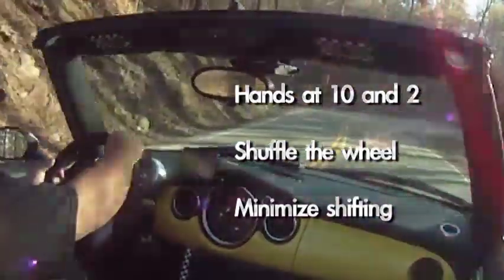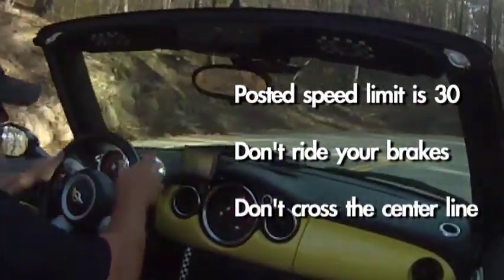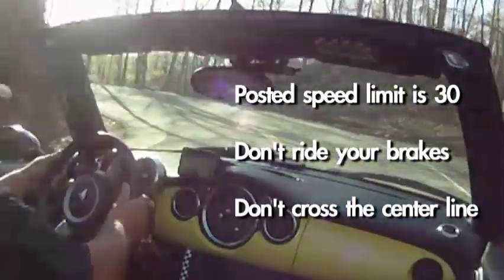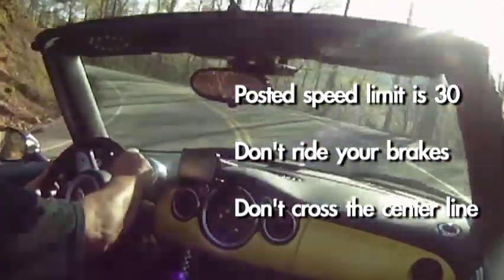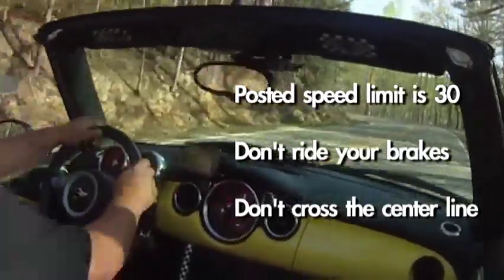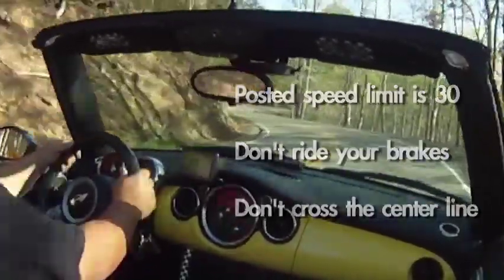The dragon is a challenging drive at the posted speed limit of 30 miles per hour, which is rigidly enforced. It's better to take it a little slow your first few times until you know the road. Don't overuse your brakes in the turns, as they can overheat and fade on you later. If you're having trouble making the turns, just slow down.